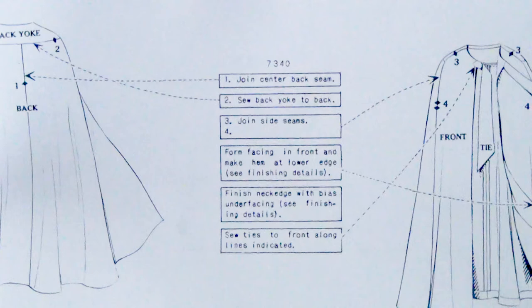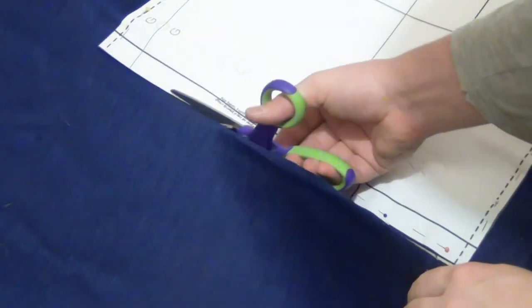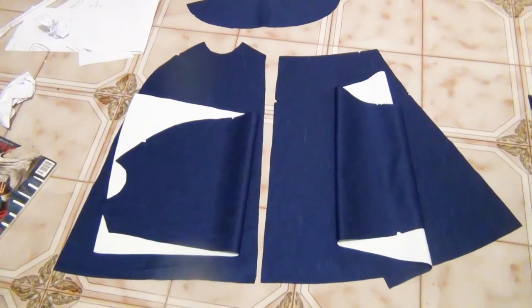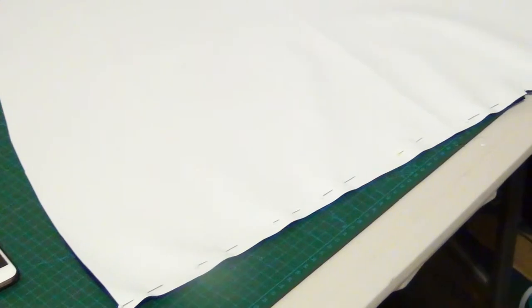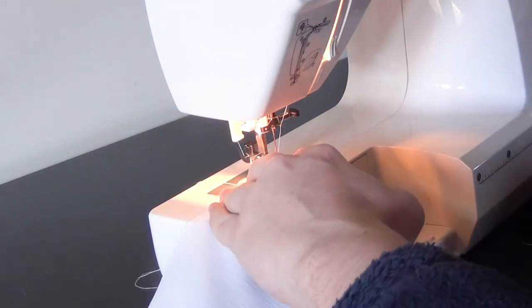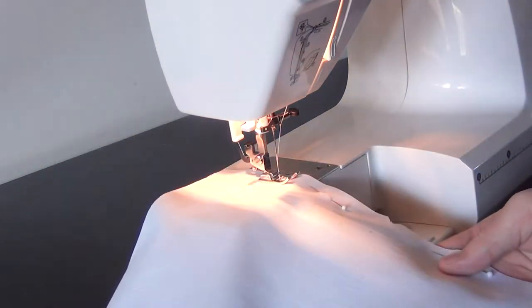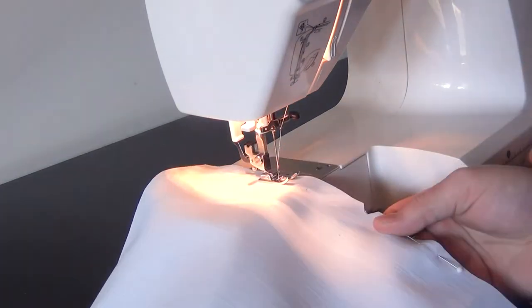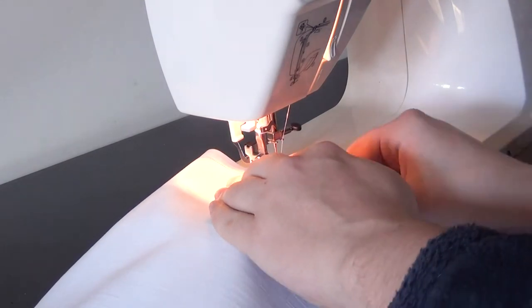So we obviously need to start with cutting out the fabric. I am just using some cotton-polyester blend curtain fabric that I got from Spotlight. We are going to start with pinning the two back pieces together and just doing a straight stitch with the seam allowance all the way down. I am using white thread in my machine just because that was what was in it, and the wrong side of the fabric is white.